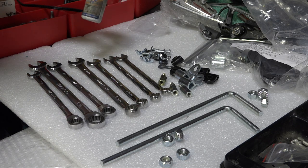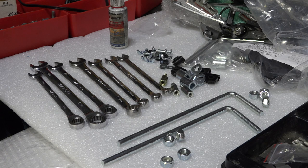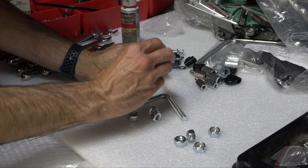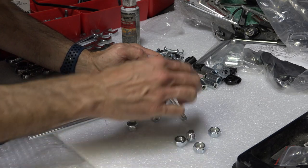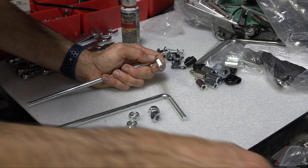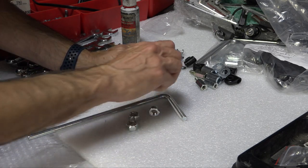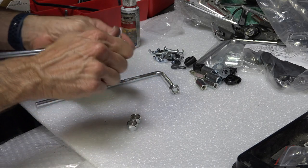One important thing to have is medium thread locker. These windshields are notorious for causing your mirrors to loosen up, so I recommend putting medium thread locker on everything once you get everything into position. The first prep step is putting 10mm nuts onto the threaded mirror mounting shafts. The nuts included in the bag are coarse thread and won't go on — discard those. The fine-thread nylock locking nuts will thread on, but you'll need a wrench because of the resistance from the nylon lock.